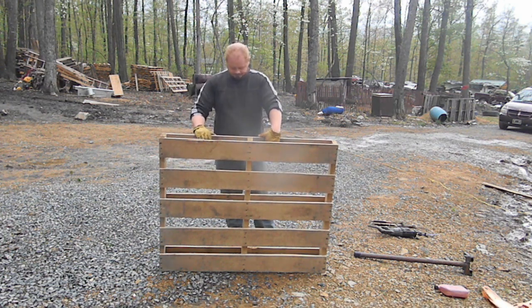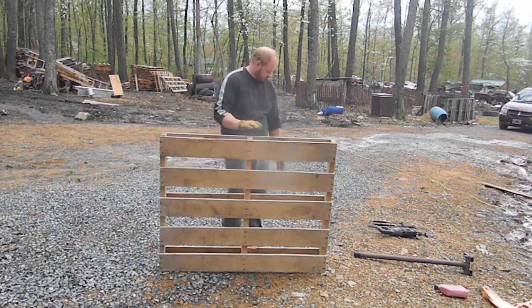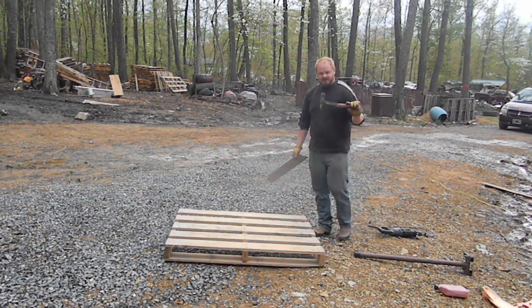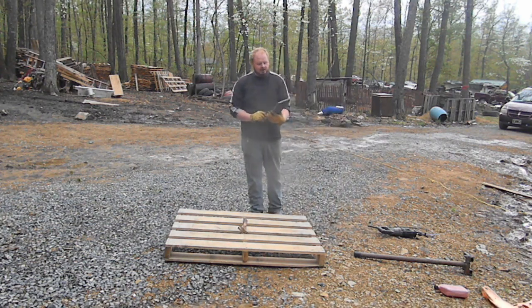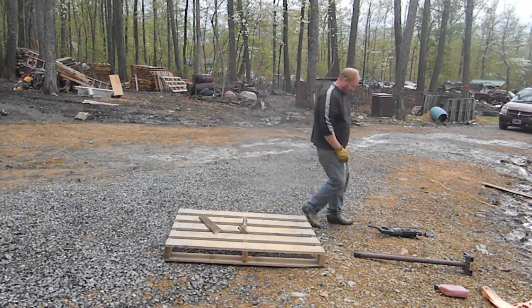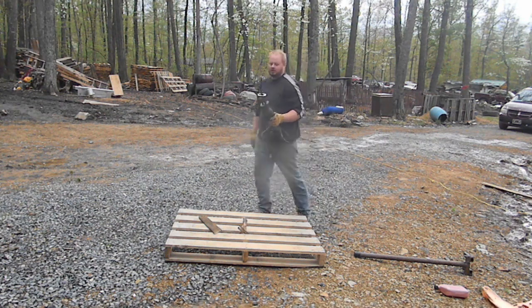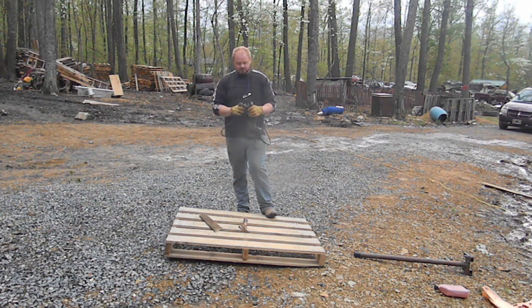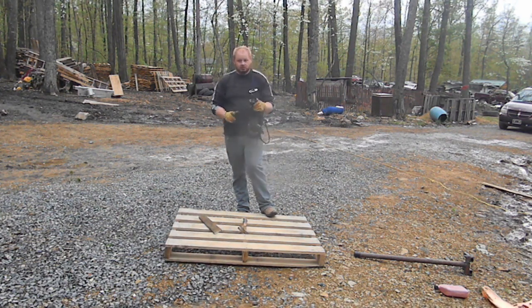It only requires minimal tools. All I'm gonna be using is a hammer. I also have a piece of pallet I use to make a jig — we'll show you what that's for. I'm gonna be using a sawzall. I do not recommend using a circular saw — if you accidentally cut into a nail it can kick back and do a lot of damage. You don't have to have a sawzall; a hand saw will work fine.